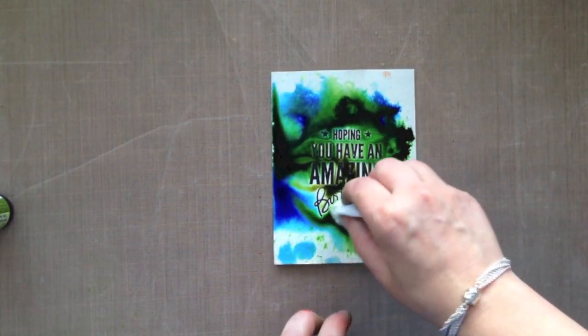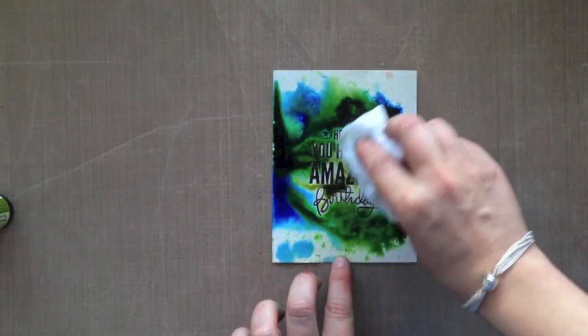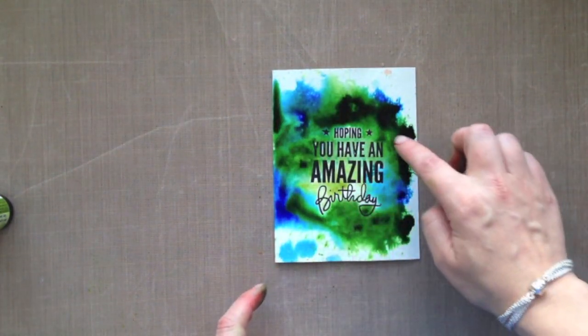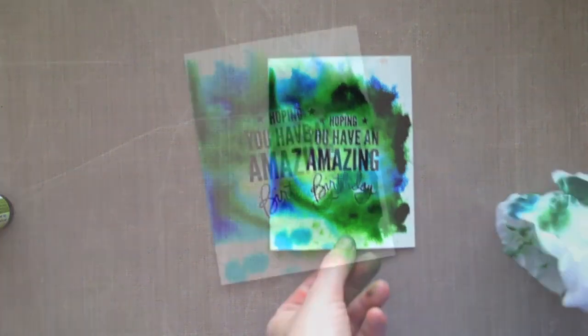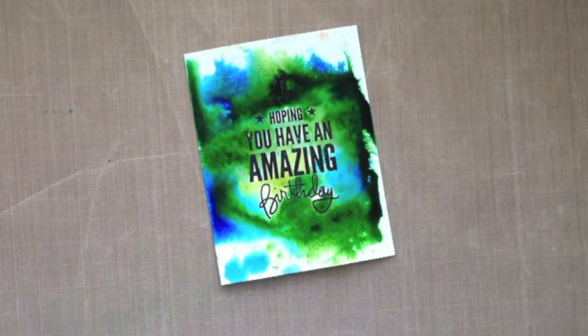This is a great card to let dry naturally, which is what I'm going to do. But I am going to blot off some of that color — if you find that you have too much color in one space you can use a dry cloth, and I'm just blotting off some of the ink around the sentiment. You can also take your finger and do a little finger painting if you want to get more color on parts of your card. For the most part I'm going to leave the card like that and let it dry naturally.